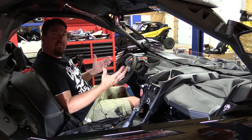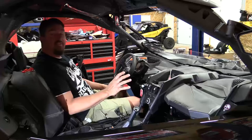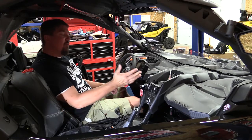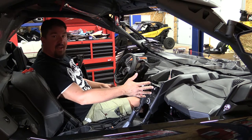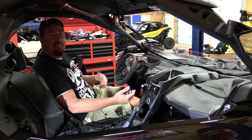Hey guys, Brian with Wrenches and Rides. We just finished installing a WARN 4500S winch into our Can-Am X3 XRS, and what we found is that the winch button on the dash is going to be live and able to move the winch in and out anytime the machine is on.